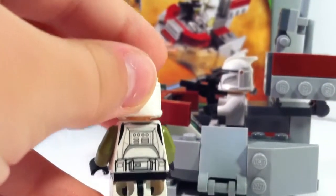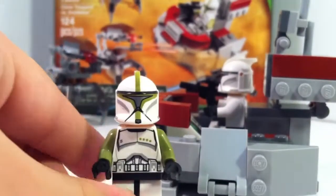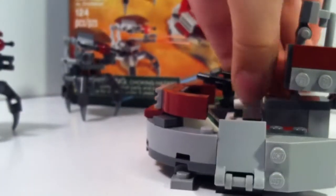He has back printing, and the olive green arms. That is him, and we will get on with the other clone trooper.